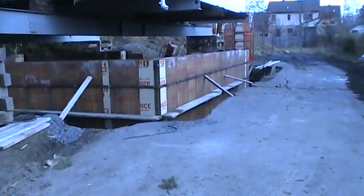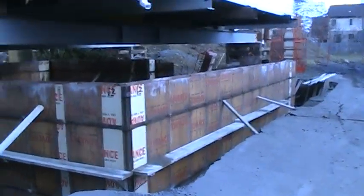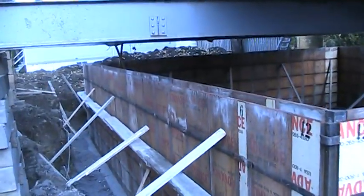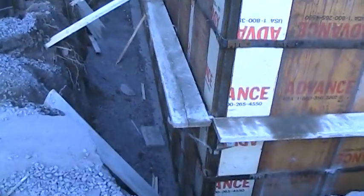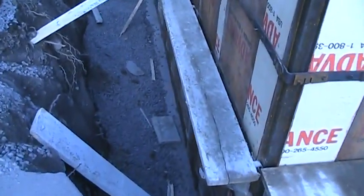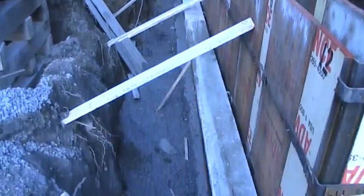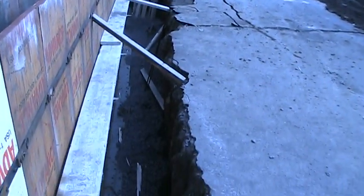Yesterday, the workmen installed the rebars and formwork for the basement walls. You can see the drain rock they delivered yesterday is covering the foundation drain. I called it a French drain because I'm a civil engineer and don't really work with buildings, but it's the same product — it's a foundation drain.